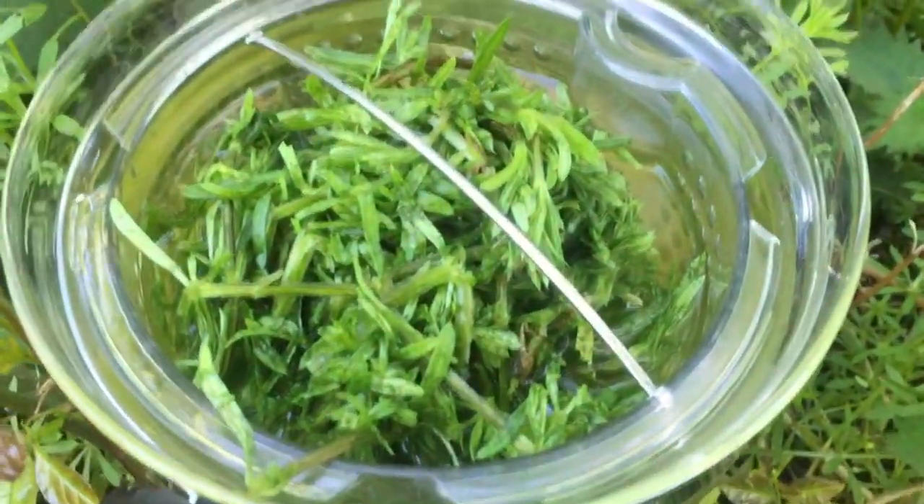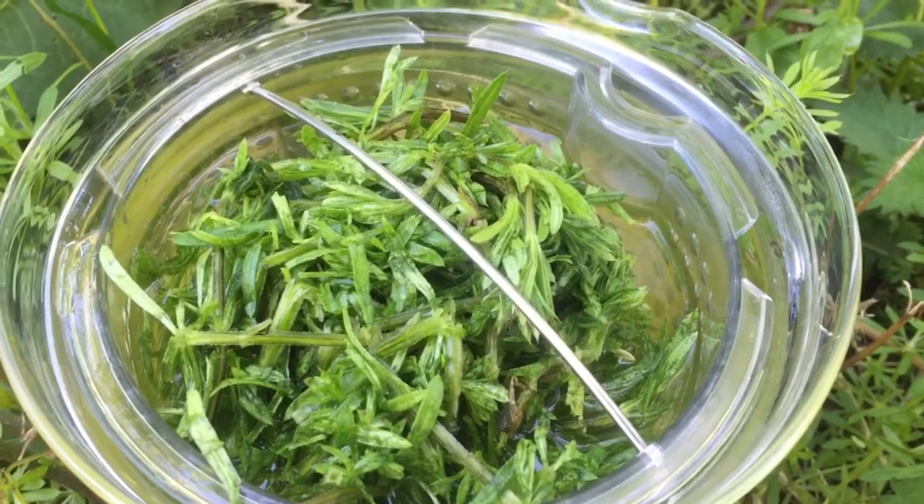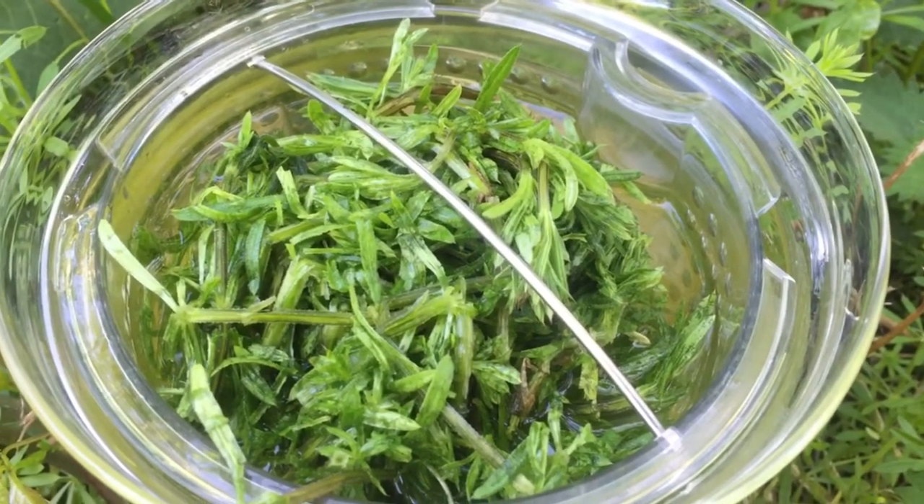Here is my ball of cleavers doing its thing. I'm going to leave that for at least a couple of hours so that all those beneficial compounds can diffuse through the water. Just to mention as well that this is an edible plant and you can just nibble those leaves and they have a lovely pea-like flavour — really delicious — so you can also put those in a nice refreshing spring salad.